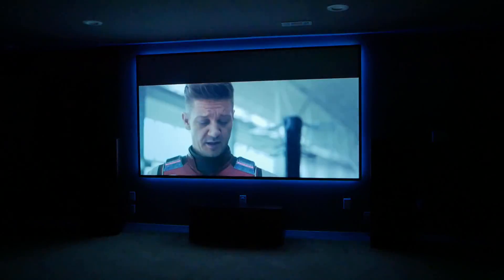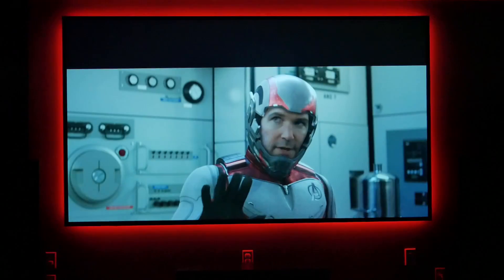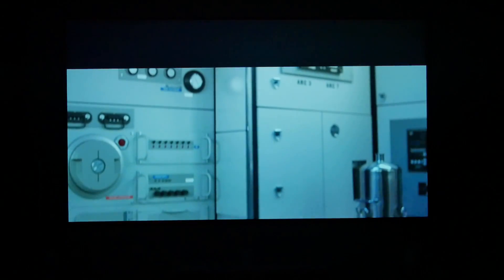I honestly couldn't be happier with how easy it was to get such a great image for the cost of the materials. While the LED lights are a cool feature, if I'm watching a serious full-length movie they're usually off so they don't become a distraction — but I do still think they're a great addition to the room. There are links for all the products I used down in the description below. By clicking on those links you guys help build the channel, so I appreciate all of your support. Thanks to Carl's Place for sending out the materials to build this awesome DIY screen. Hope the video helped — hit that like button if so, subscribe for more home theater and DIY content, and I'll see you soon.